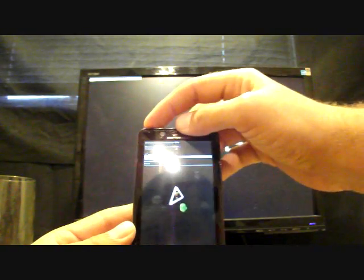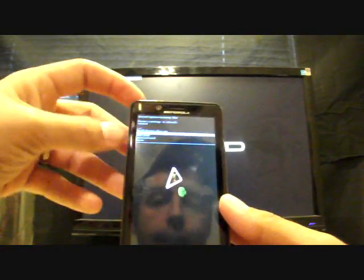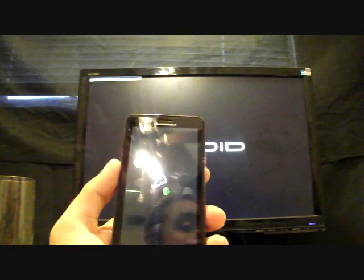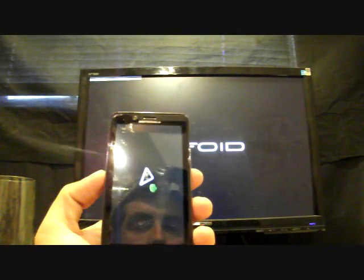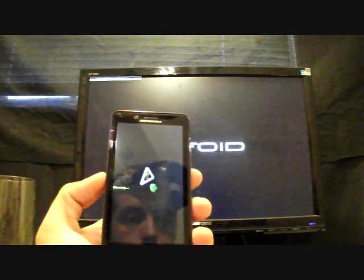You will select that file. At this point I will not select it because I already have it installed, but you will go ahead and select it. It'll take about 5 to 10 minutes to install, then you'll reboot your phone. The initial reboot takes several minutes because it has to apply the new system.